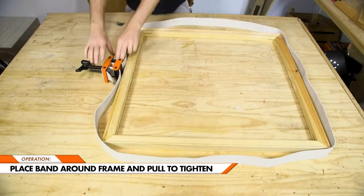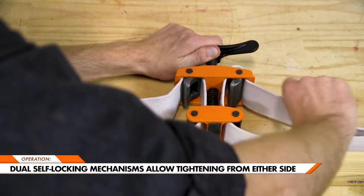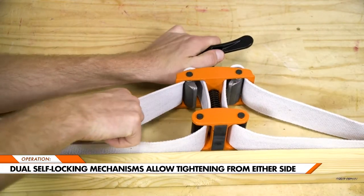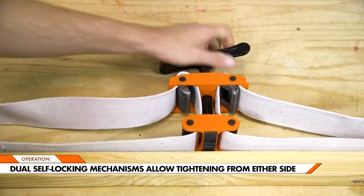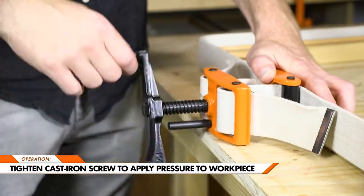To operate, place the band around your frame and pull it tight. The dual self-locking mechanisms allow you to tighten by pulling on either side of the band. Then use the cast iron screw to apply pressure to your workpiece.